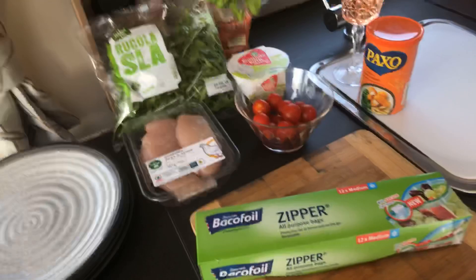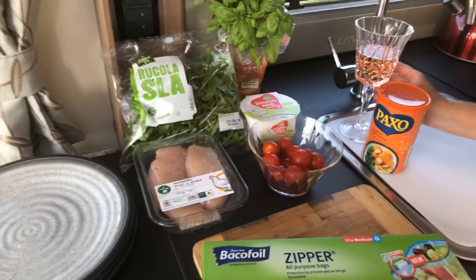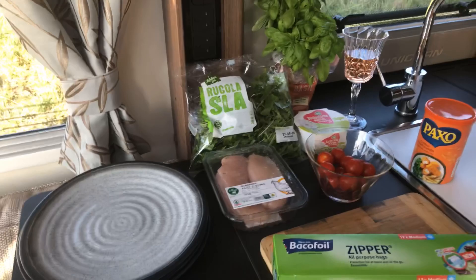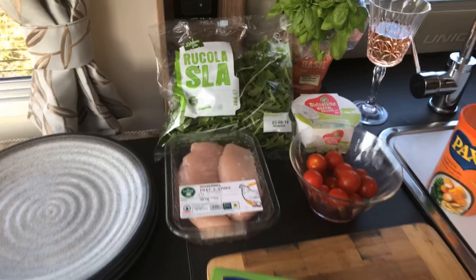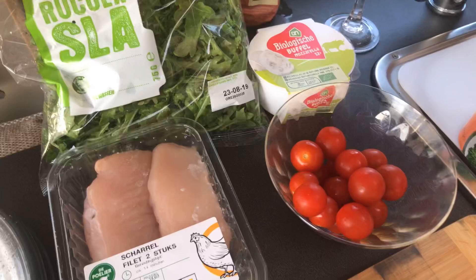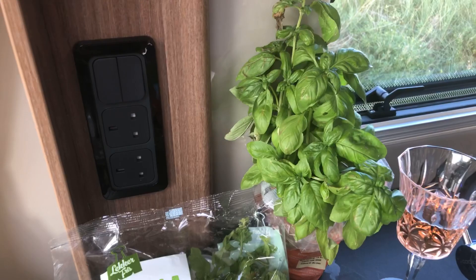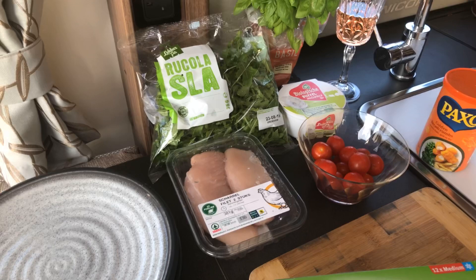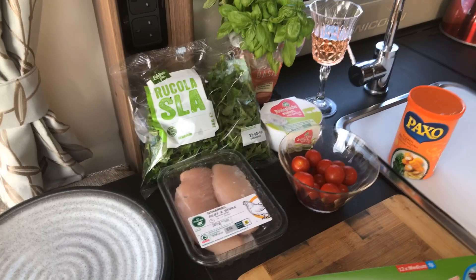This evening we're going to cook a very Mediterranean meal — a chicken Milanese, which is a chicken cooked in breadcrumbs with some basil. We're going to serve it with a nice rocket salad, some mozzarella, tomatoes with a drizzle of lemon over the top, and some fresh basil as well. Of course, it's going to be cooked on the Cadac Safari Chef 2.